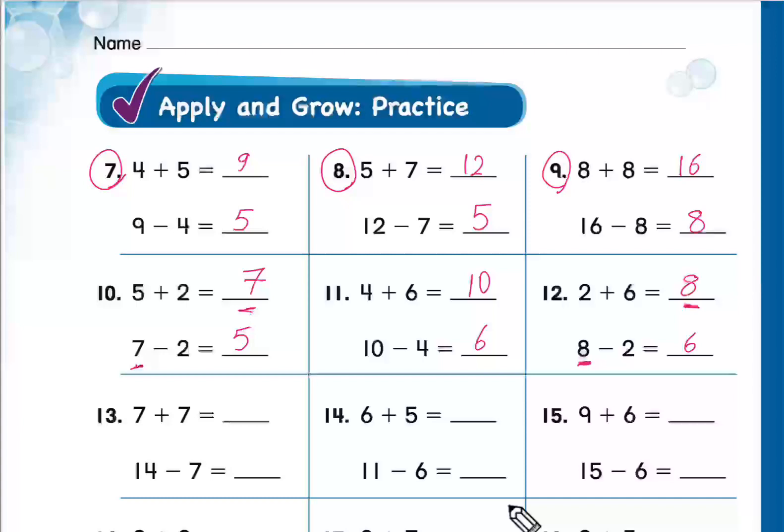Solve question number 13: 7 plus 7 equals 14. And 14 minus 7 equals 7. Thank you, great work!